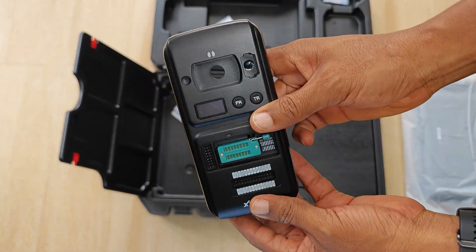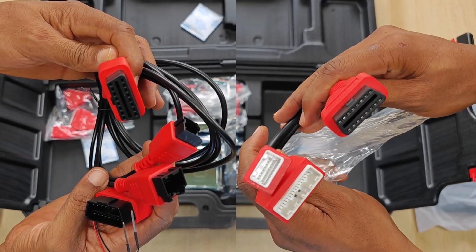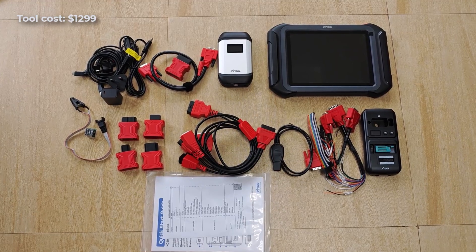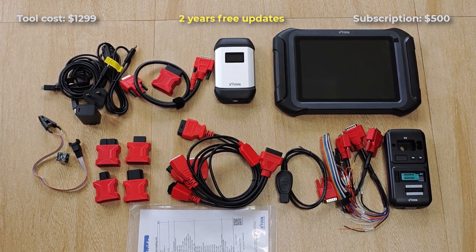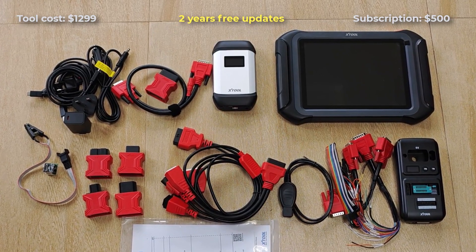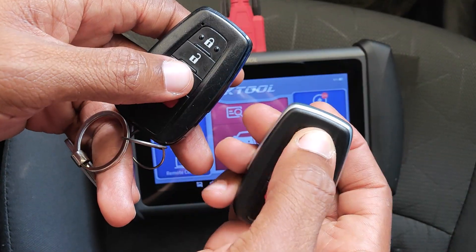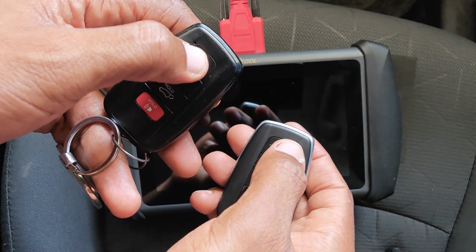The fact that it comes with the KC501 is a real plus because that device itself retails for around $600. Also, the inclusion of the bypass cables is really nice. As of the time of making this video, the X100 Max retails for $1,299. The tool comes with two years of free updates and after that it costs $500 a year for a subscription, which is quite competitive considering what competing brands charge for renewal fees at this level of functions. You can use my exclusive discount coupon with the link down below to get 6% off. I have a number of key programming videos lined up — be sure to subscribe so you don't miss any of those.